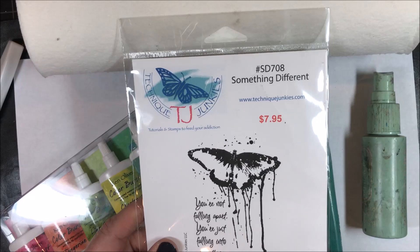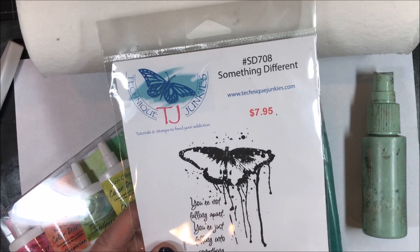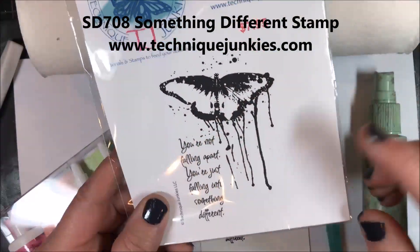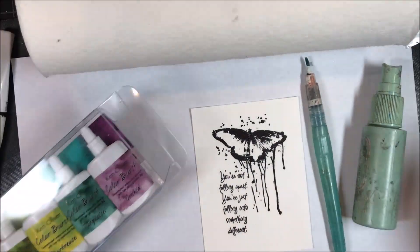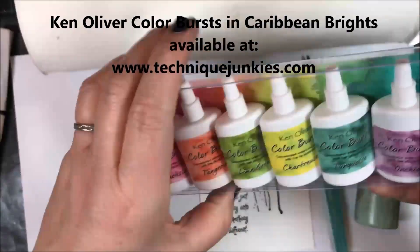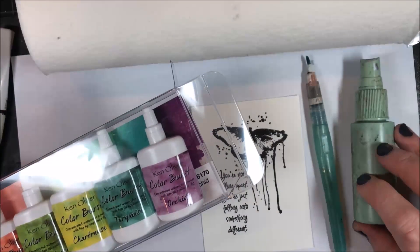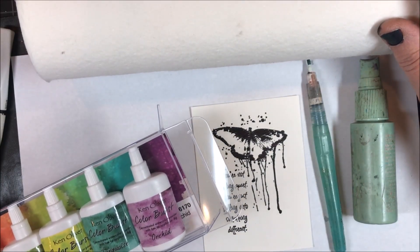Hi everybody, Pat Huntoon here from Technique Junkies. Today we're going to be using Ken Oliver's Color Burst to create some absolutely stunning colorful backgrounds. First, I stamped the SD708 'Something Different' stamp on watercolor paper using my stamp positioner. Today I'm going to be using Ken Oliver Color Burst in Caribbean Brights — there are six colors in this set. I also have a water bottle, an aqua painter, and of course always have a roll of paper towels next to you when working with Color Burst.